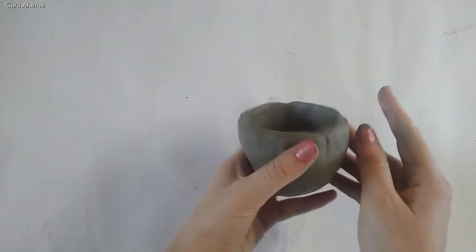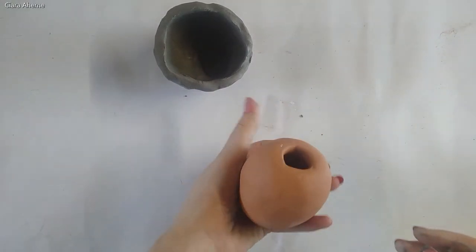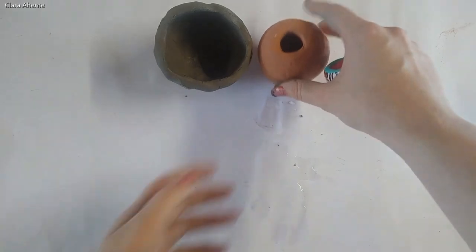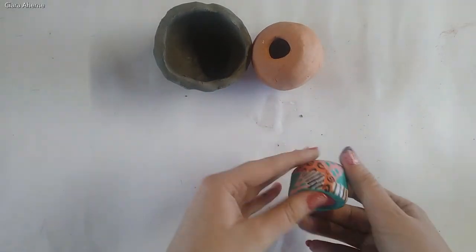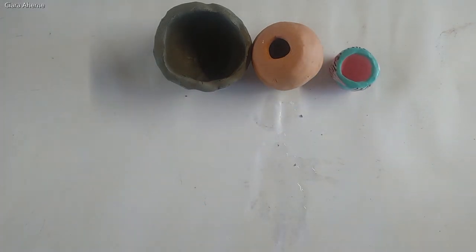Once you finish, you have something that looks like this. You can make one that has a smaller hole in the top, and you can make teeny tiny ones. Once they're dry, you can paint them. This is a pinch pot.